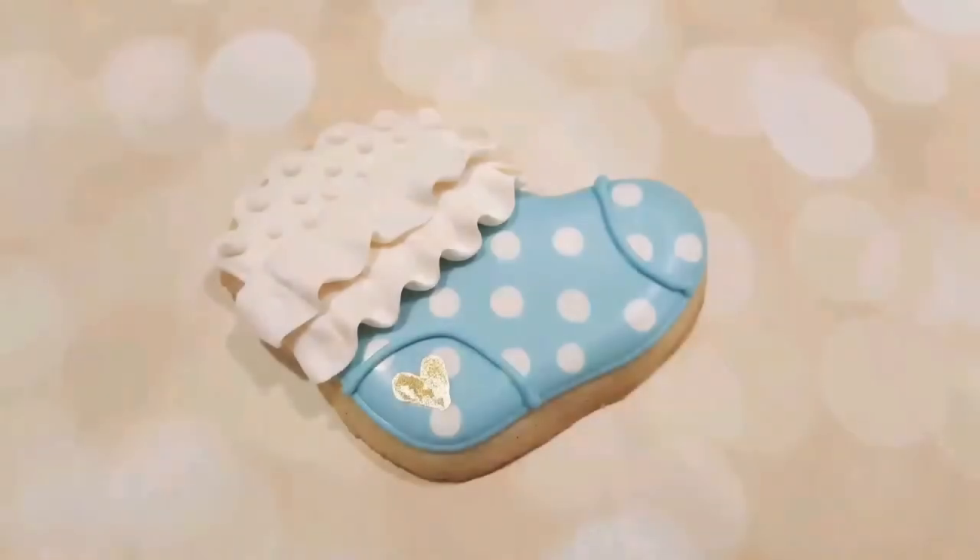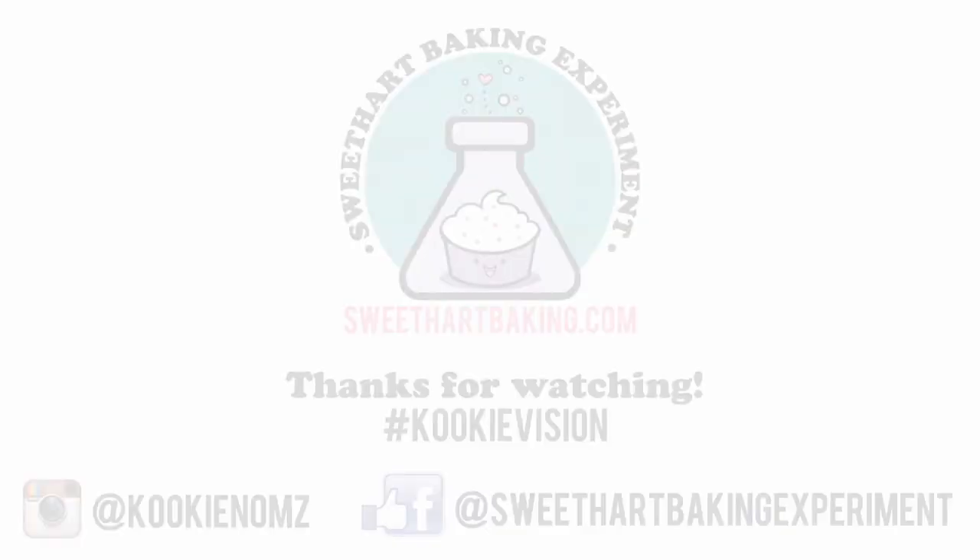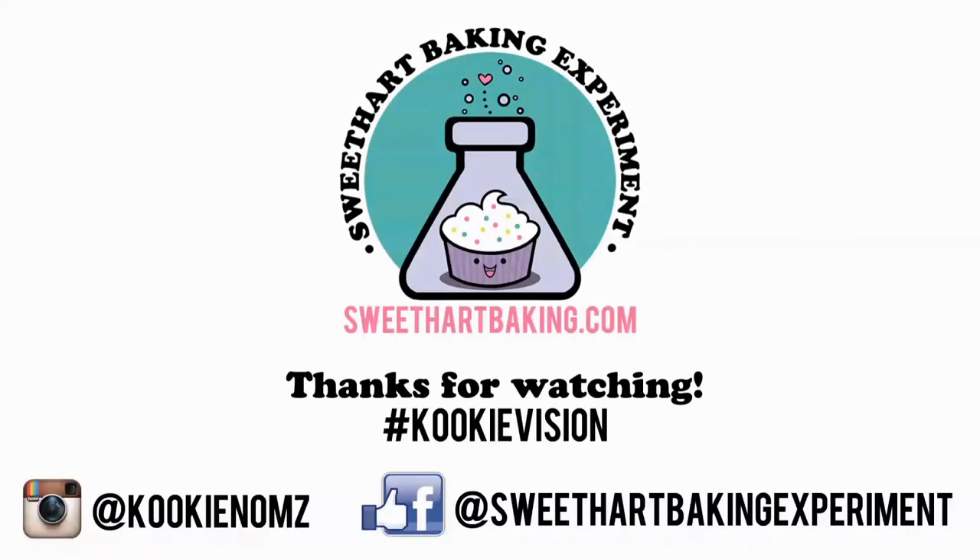The set includes a sock, a rattle, a onesie, and a bottle. Thanks for watching! Be sure to like me on Instagram under Cookie Noms and on Facebook under Sweetheart Baking Experiment. Bye!